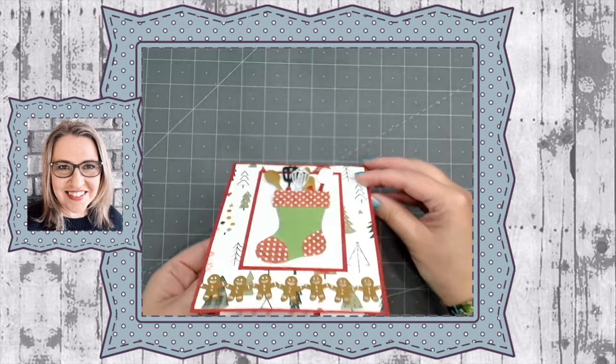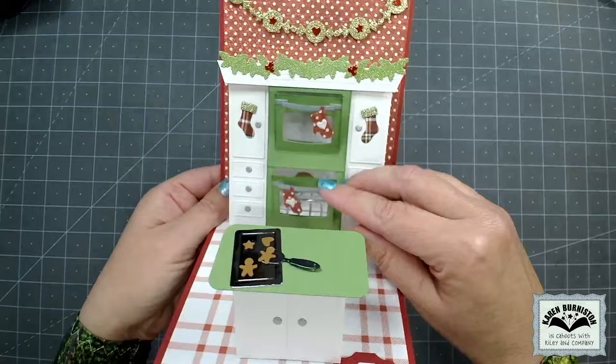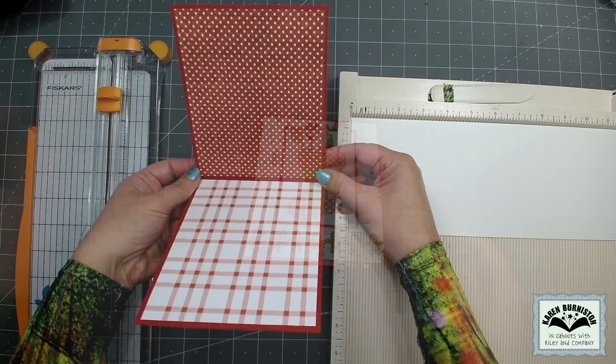Hello, it's Karen Burniston here with my monthly designer challenge video. The theme this month is naughty or nice and the challenge is to incorporate a stocking into a Christmas card. I've made a stacked double oven card along with a BAM box island, and this has been a requested card, so I made sure to incorporate a stocking so that it would work for this month's challenge.